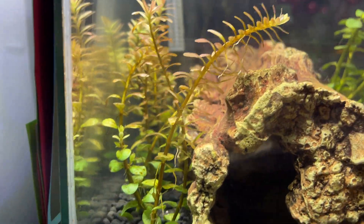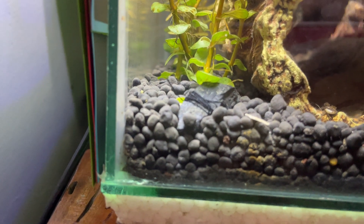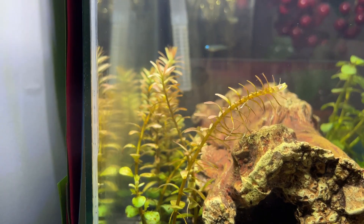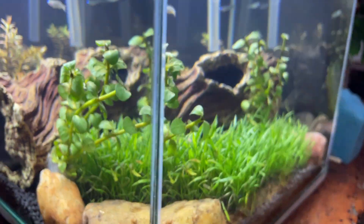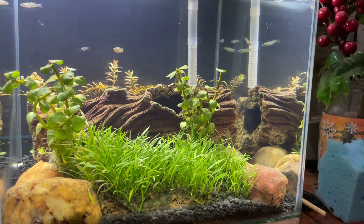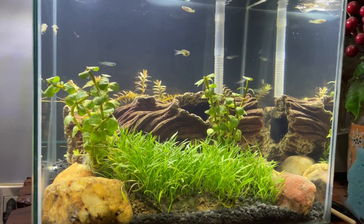I weighed down the other half of the mini butterfly with stones so it won't float up. See, that's just it for my four-gallon planted nano tank — see ya!